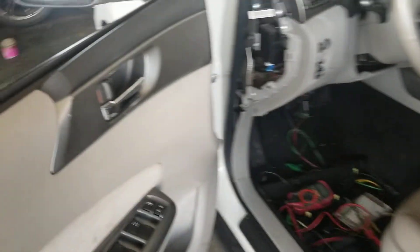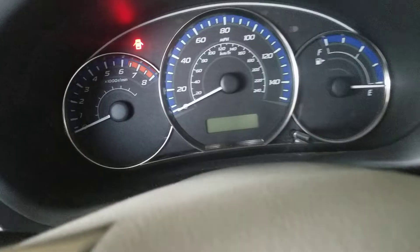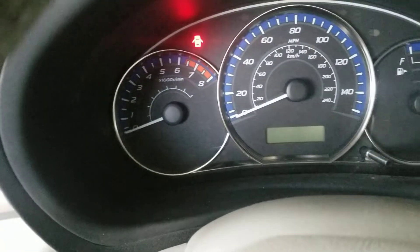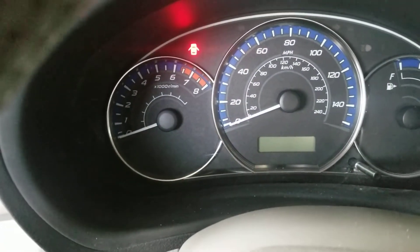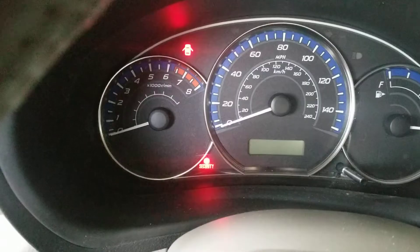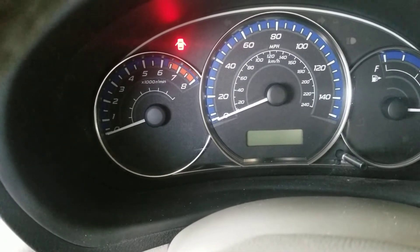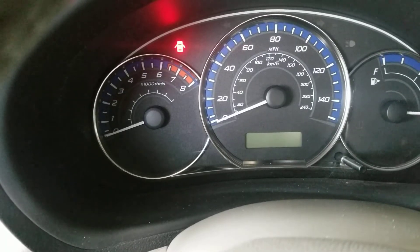Hello everyone. Here we have a 2013 Subaru Forester. Customer complaints are that the check engine light comes on and starts flashing while the engine is running, and also complaints that the fans cycle on and off with the AC compressor. I'm going to turn on the AC and the ignition right now.